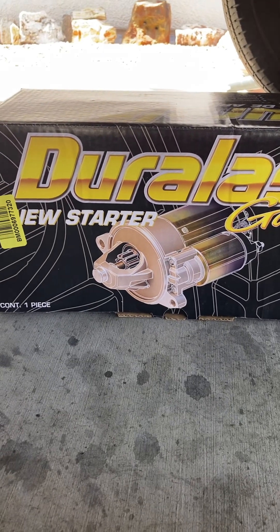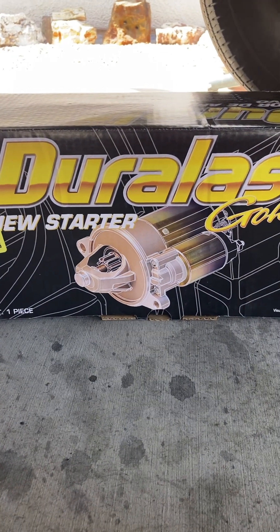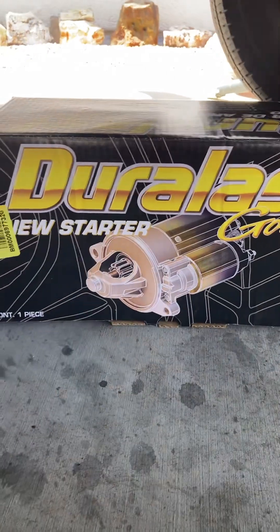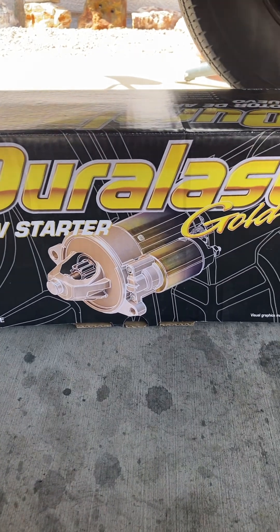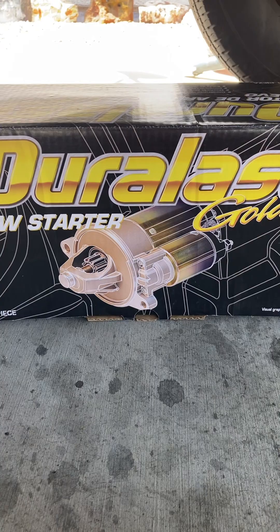Here's a video on installing a Duralast starter from AutoZone — this one is for a 6.9 diesel. It's a brand new starter, not rebuilt; it's a Duralast Gold, and we're just finishing up installing it.